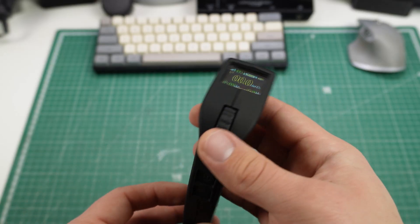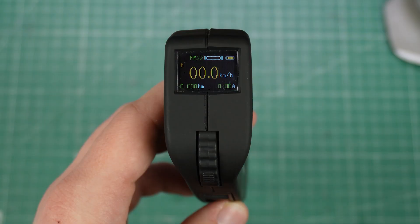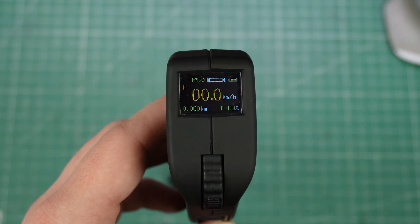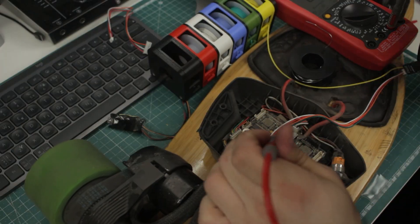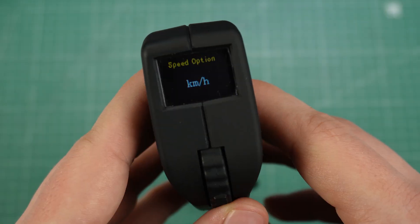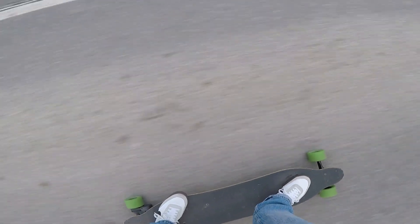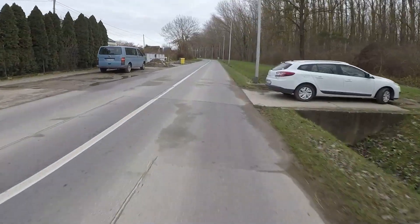It is the Flipsky VX2 remote. It fits perfectly in my hand and I love the screen on the front. It has many options like reverse mode, cruise control, and different speed modes. In this video, same as always, I'll show you what's inside the box and how to set it up. I'll show you all of the options on the screen, and then comes the final test and my opinion, since I've used it for about 2 months and feel I've tested it enough to give a final conclusion.